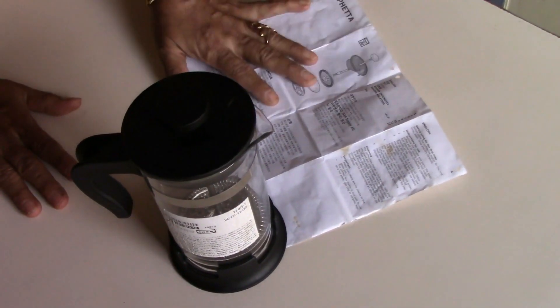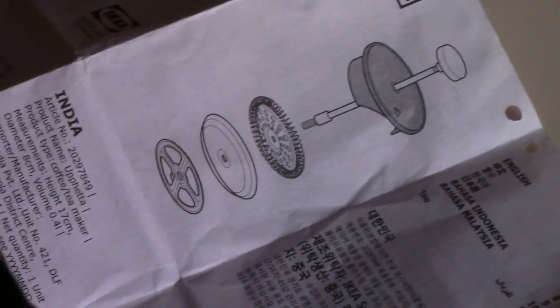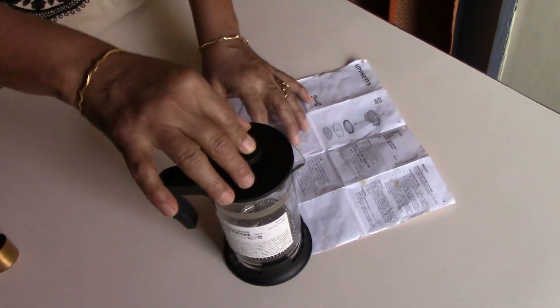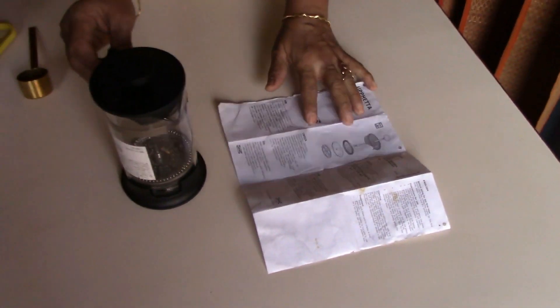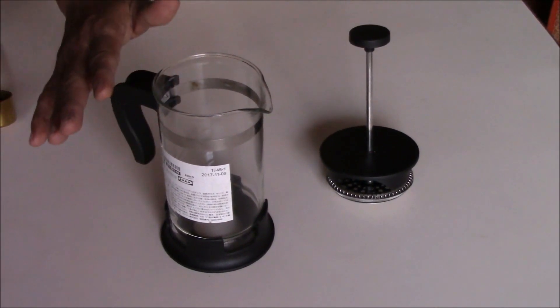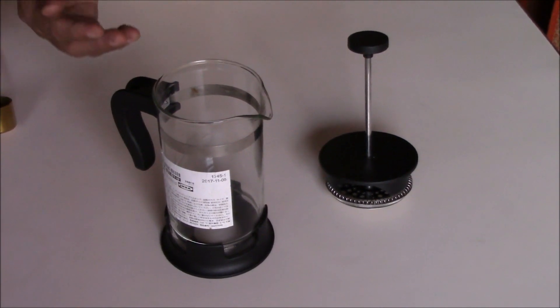There is an instruction manual along with this coffee tea maker. This is the plunger — this is what will be pressing on the coffee powder. You can separate it like this and because it is made of glass it is dishwasher safe. It's easy to clean by separating them, and instructions for use are given in this booklet as to how to make coffee or tea in this coffee maker.